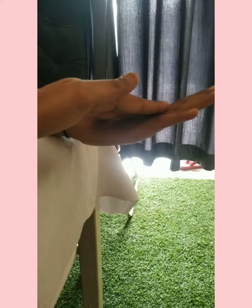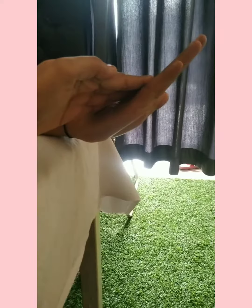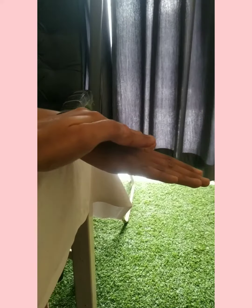This will allow the wrist extensors to get activated and strengthened. Automatically, the blood supply will also increase to that point, which will help in reducing the inflammation.